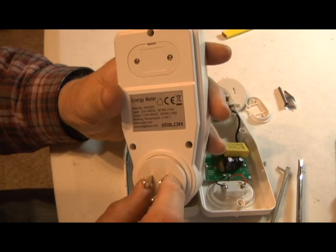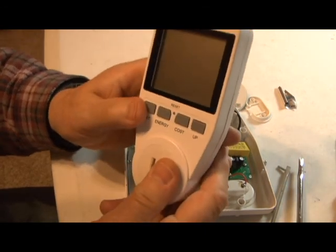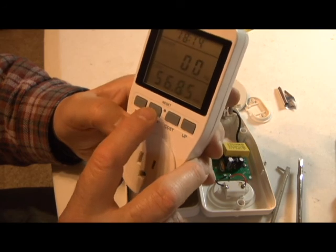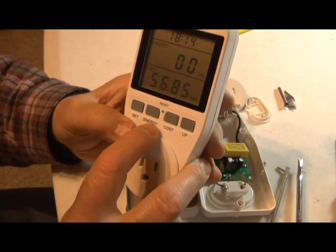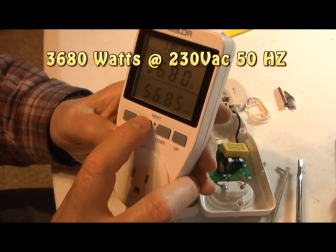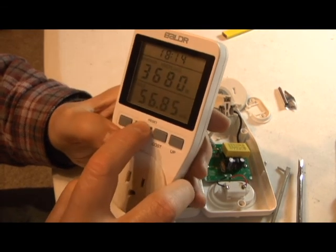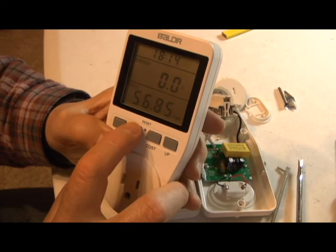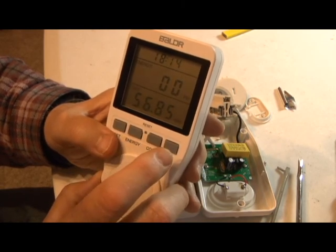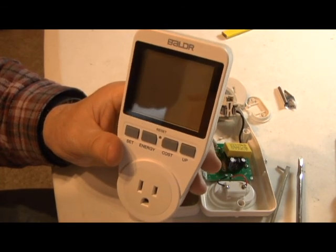They also make a 230-volt version for European use, which can take more watts. The thing that this does is it measures hertz and power factor. You'll notice it says 1380 watts — that's for the European version. It has watts, which I'm interested in, and volts, amps, hertz — all the things you're kind of interested in. It also accumulates, and that's one of the reasons I chose this one.